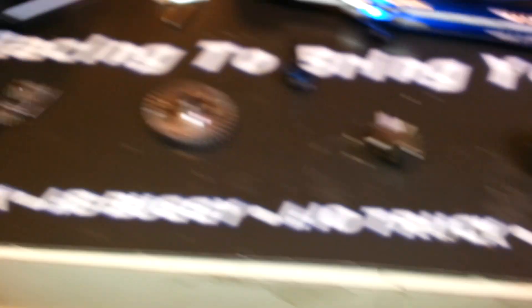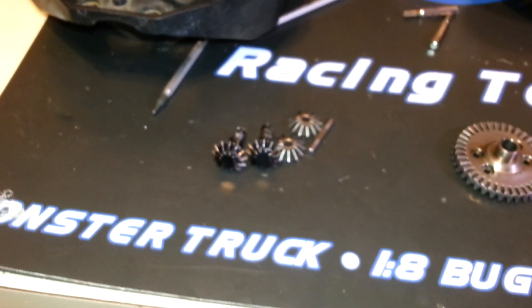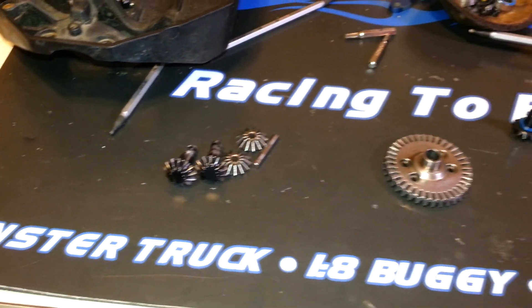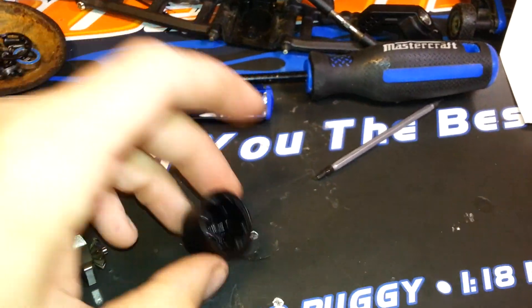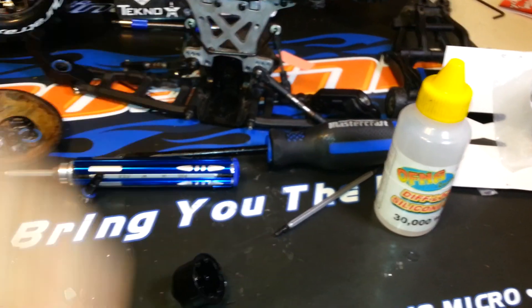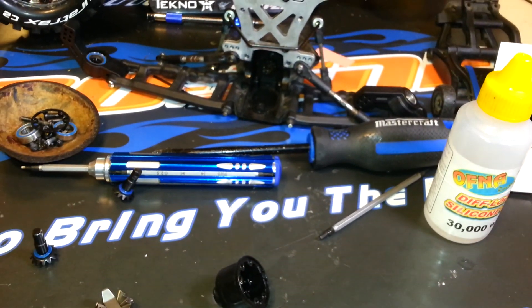I decided to just use the new gears anyway — there are the old ones that came out of the diff. They're still great, there's nothing wrong with them, I got a spare set regardless. Might as well just put the new ones in. I'll drop that in there, then fill it up with the diff oil and let it sit for quite a while to let all the air bubbles creep out. When you assemble it, you only put in three of the screws on the top of the ring gear, and then any excess oil will come out of the fourth hole.